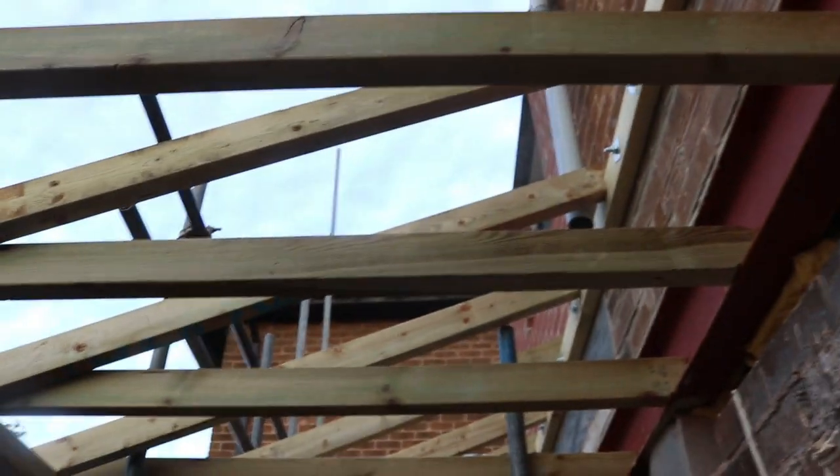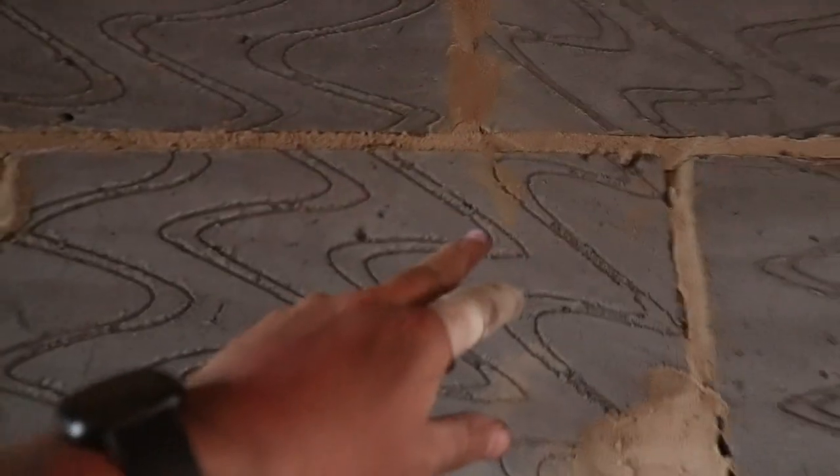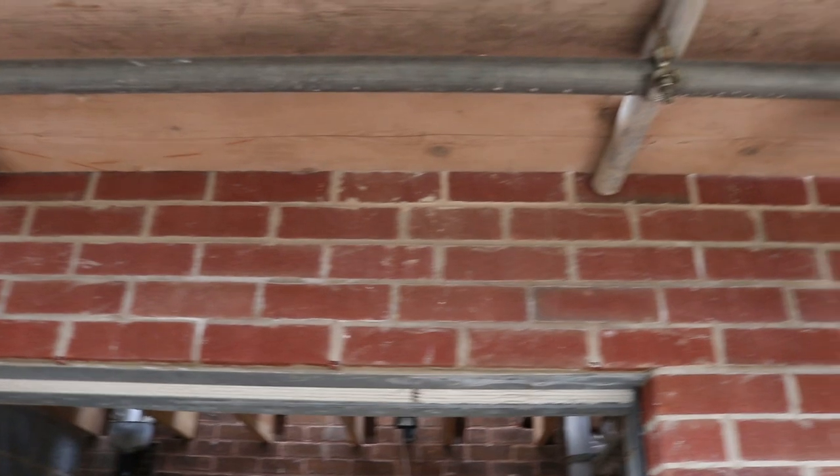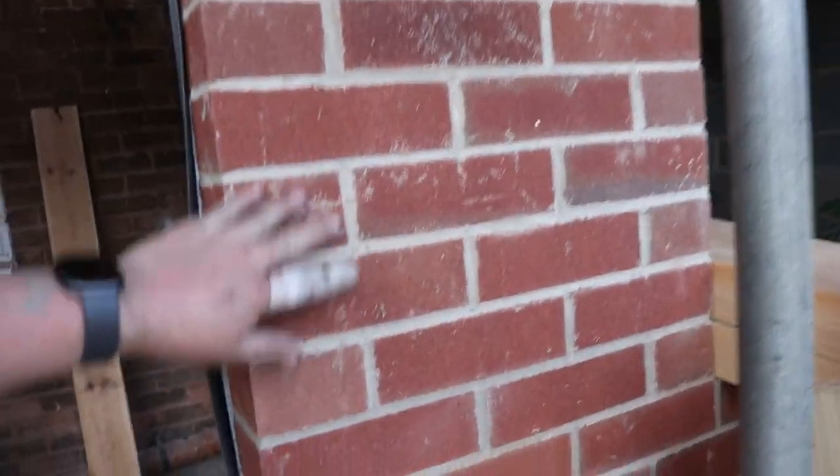We've got all the blockwork done and the inside up to wall plate. We've got the steel in and the lean-to roof rafters in position. Don't pay too much attention to my blockwork because I have lost my bond in a little bit in some places — I'm not what they call straight Nick in many places. But that's only the blockwork; it doesn't matter. The bonding on the brickwork is a different thing altogether and that should be spot on.